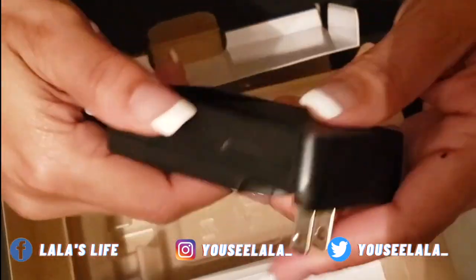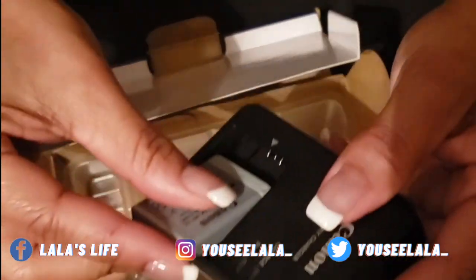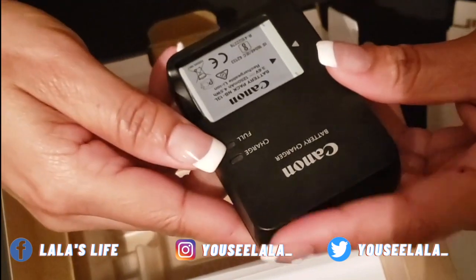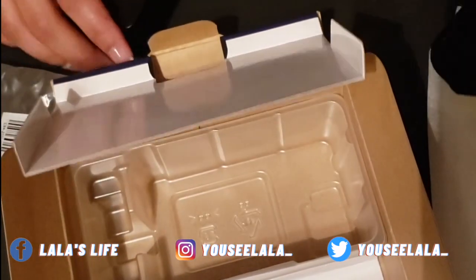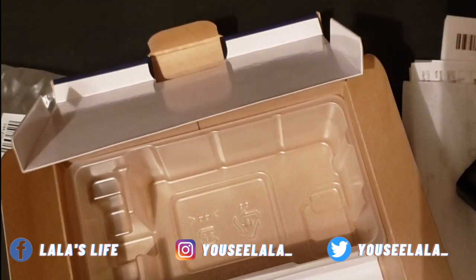I'm excited to play with my new toy. The battery goes in here like this, and here are the charge and full indicator lights. We're about to charge this up so we can see some of the features of the camera.